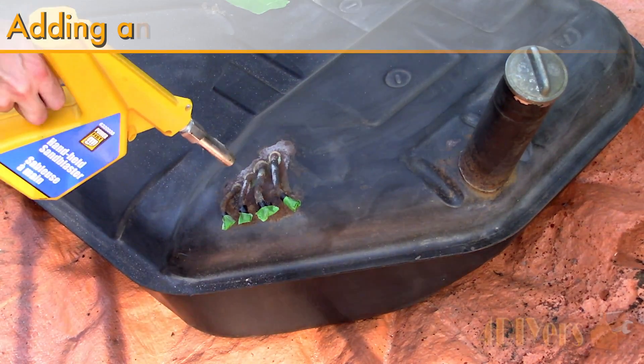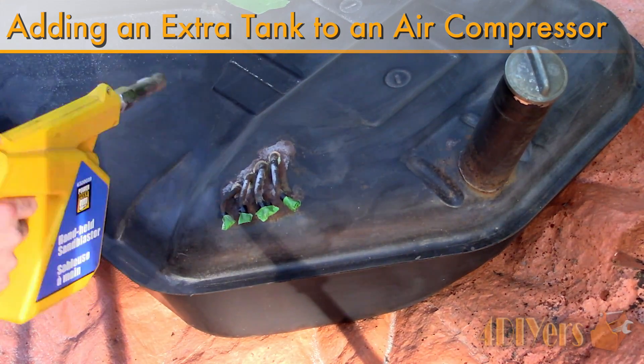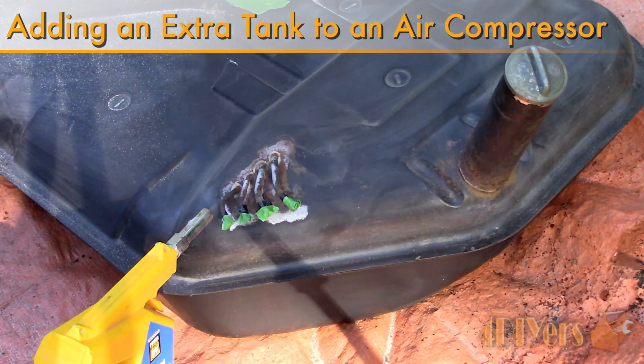Hello viewers, 4DIYers here with another tutorial video for everyone. In this particular video I will be doing a demonstration on how to add an extra air tank to your air compressor.